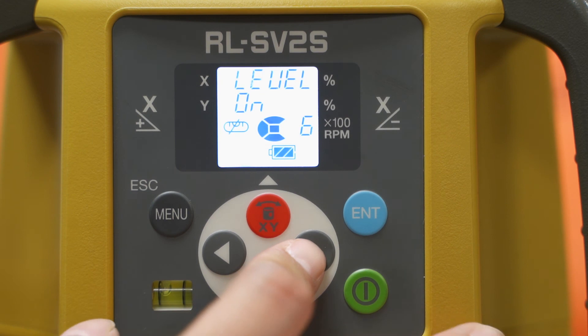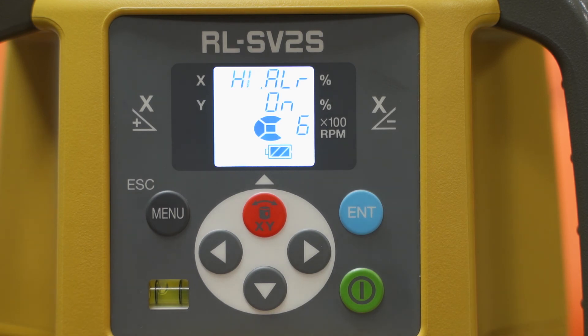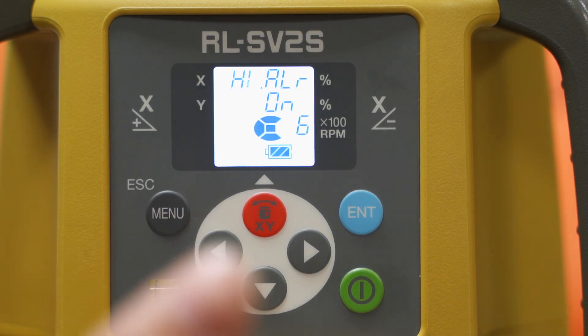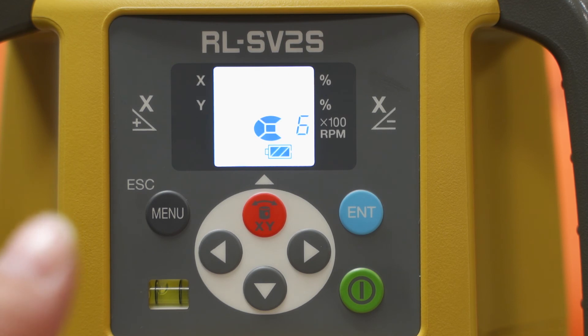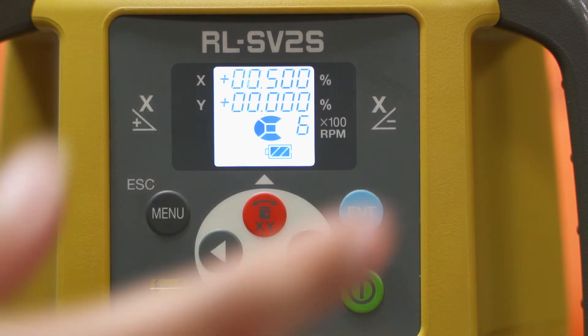You can change the height alert — so if you want to turn it off depending on the conditions you're in. For example, if you start off the day where it's very cold and the floor is hard, but throughout the day the ground starts melting and the tripod starts sinking in, you might not want the laser to stop spinning. That's when you would turn this off. Very rarely people turn this off, but if it's something you need, it will be in the menu for you.